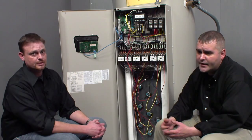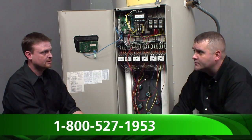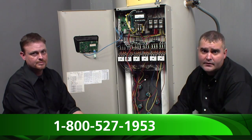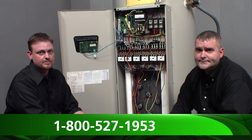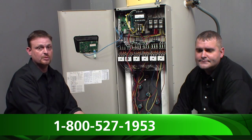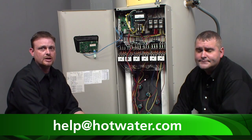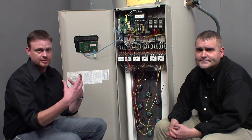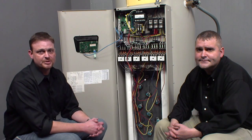If you have any questions, you can always call our commercial technical support team — this is a very common question and they can walk you through the process. That number is 1-800-527-1953. We also have an email address at help@hotwater.com. That is the tech department's email address and you can contact them that way as well.